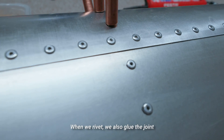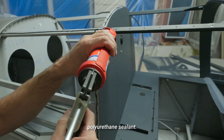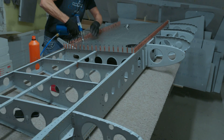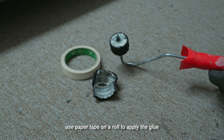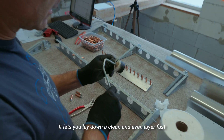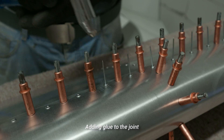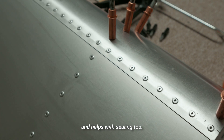When we rivet, we also glue the joint between the two metal sheets using polyurethane sealant. It's a simple step that adds real strength to the structure. One tip from builders in the field: use paper tape on a roll to apply the glue. It lets you lay down a clean, even layer fast and keeps the mess to a minimum. Adding glue to the joint ties the structure together more solidly and helps with sealing too.